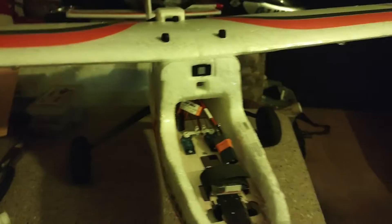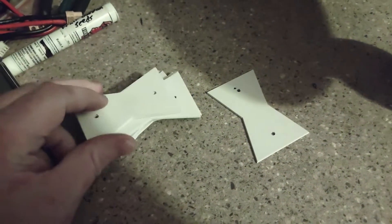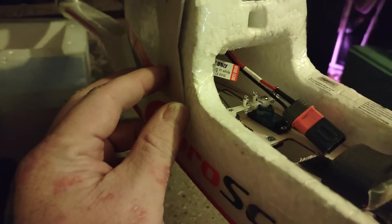Hey YouTube, Will with Will Done RC. We are back out here with the Aeroscout in the RC shop. My parts came in today and we are going to try and cut the top of this canopy off.